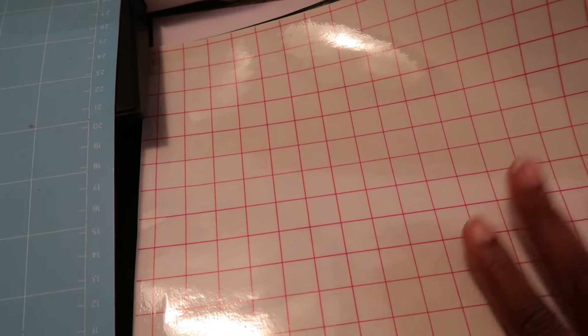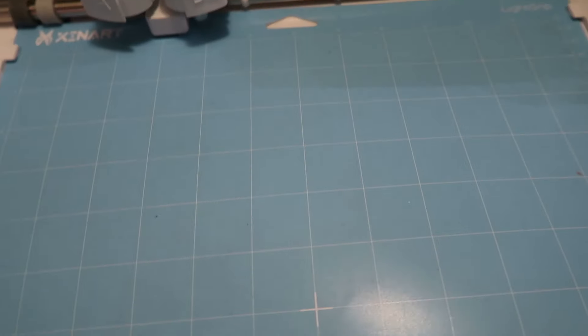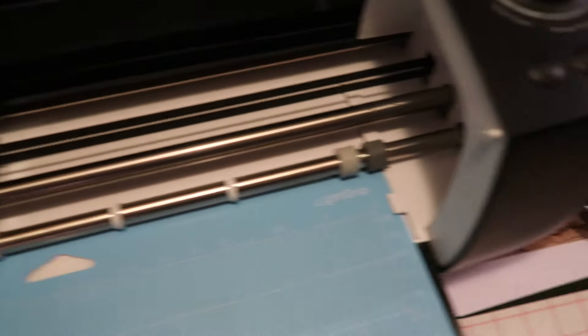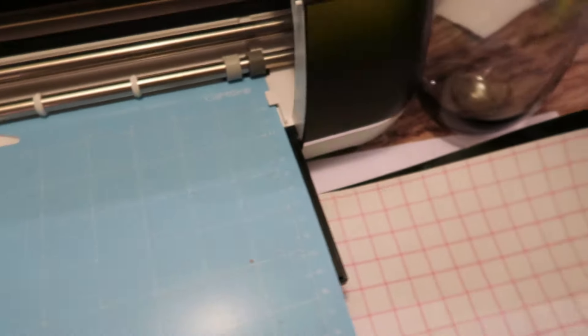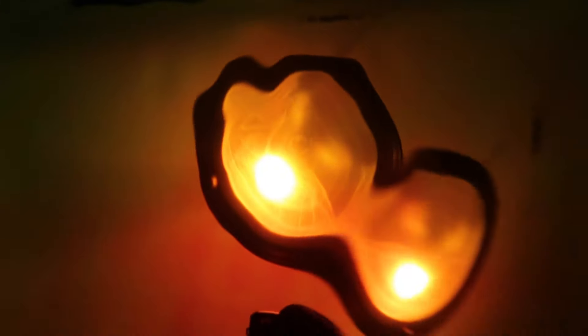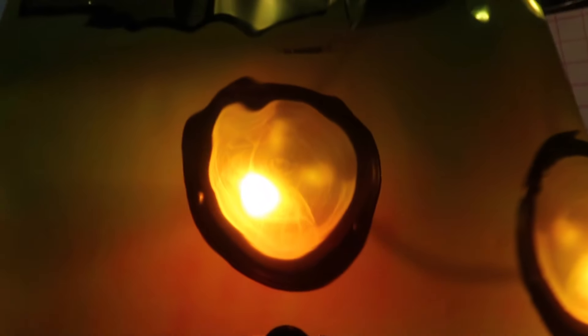I have some leftover white vinyl, some regular black shiny vinyl, and a transfer sheet that will help me get the vinyl onto the surface of the glass. I have my Cricut cutting board and my Cricut Maker, as well as this really pretty vinyl that's kind of orange — it goes with the Halloween theme. So let's go ahead and get started.